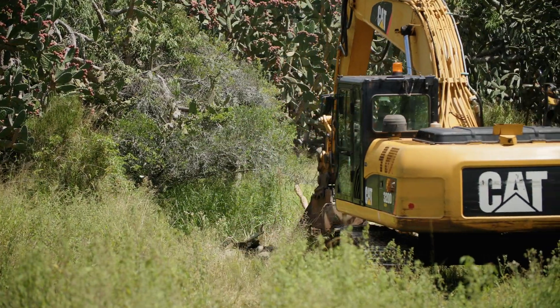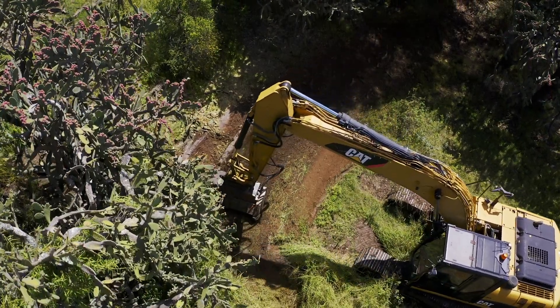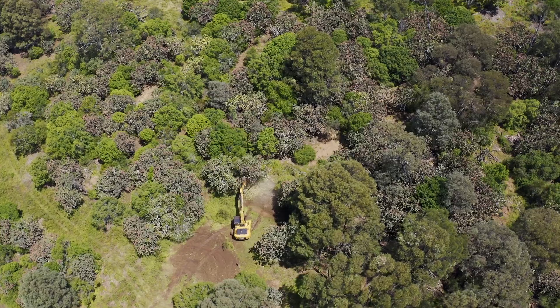The project site we're on here today has been running now for over 12 months. We did an initial treatment of the tree pear using the mulcher and we're back again today to see the results and to finish off the job.